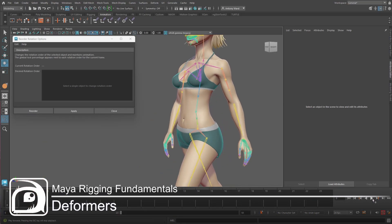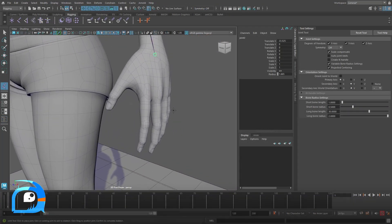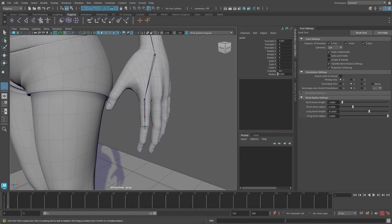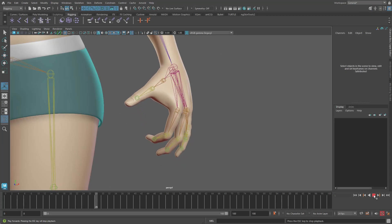Hello and welcome to the second course in this Rigging Fundamentals series. Now we have a basic understanding of the main areas involved in rigging, it's time to dig a little deeper into each one. And the first area we will explore is deformers.